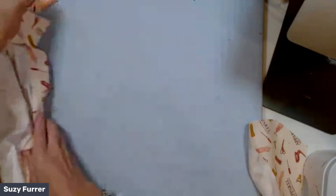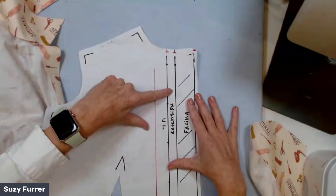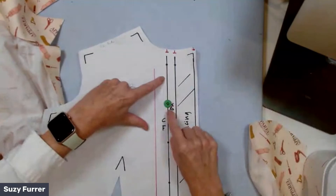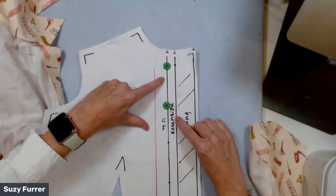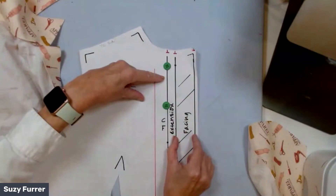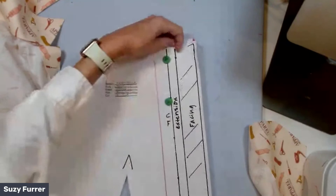We also have a button extension on this. You can find this in Building Patterns under the standard button placket. The center front extension is always the size of the button — if I'm using a five-eighths inch button, I'm using a five-eighths inch extension. Then your facing is extension times two for vertical buttonholes, or extension times two plus a quarter for horizontal buttonholes.